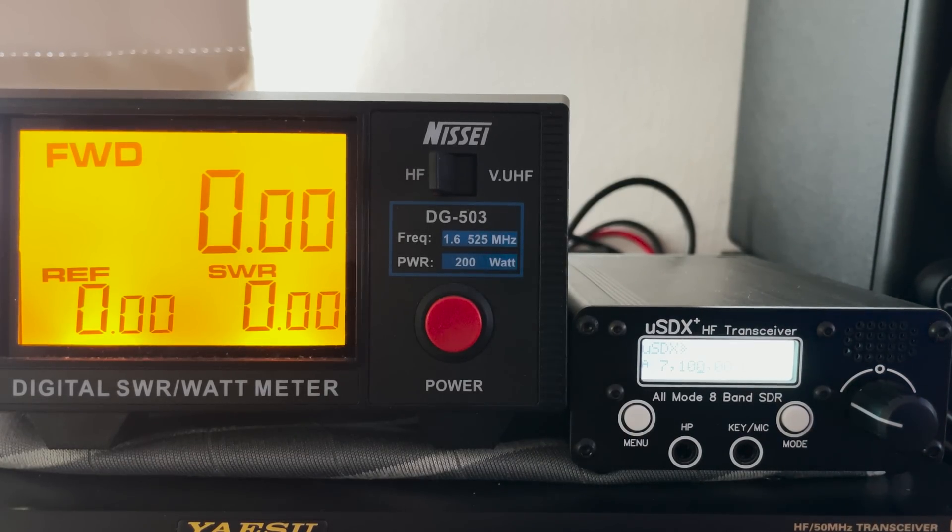Here's a contact that I made using an external power supply and my home antenna which is an EFHW half-wave.